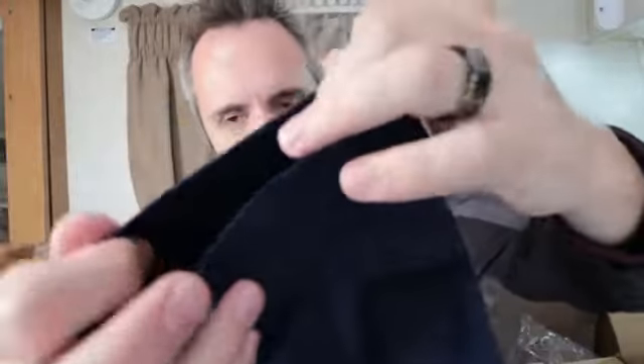Let me go ahead and invert these for you guys and take a look at the stitching and the quality of the material. It's a nice comfortable material — not too thick or rough or anything, really comfortable feeling. The stitch looks very nice going up and down the leg, and on the hem here as well it looks stitched nicely. I don't see any hairs fraying off or anything, which is great.